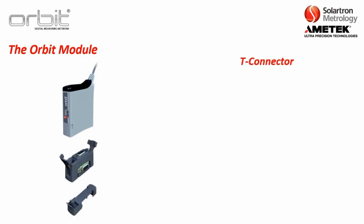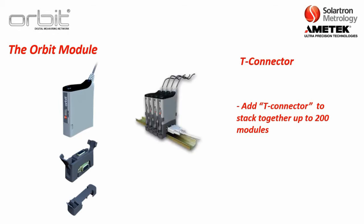Our next component is the T-connector, which we also call the T-con. This is basically the daisy-chain connector that you can use to connect up to 200 sensors on an Orbit stack, like what you see here.